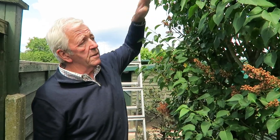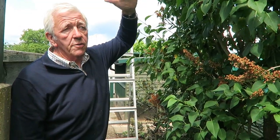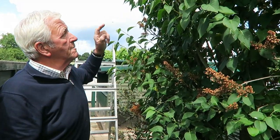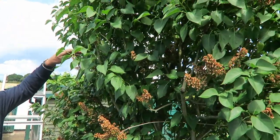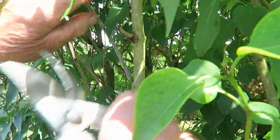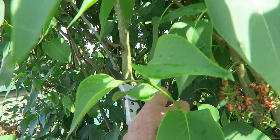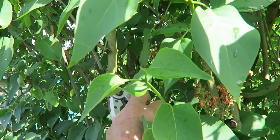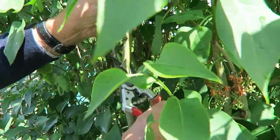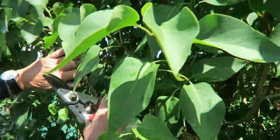The idea when trimming: if you just leave the lilac, you'll have a lovely green base with all the flowers at the top. So what we do every year is just take some of the top branches off, and then you'll get more flowering from the bottom for next year. We don't take it all off so it looks like it's had a haircut — just take a few out. Look for the buds and just cut above them.